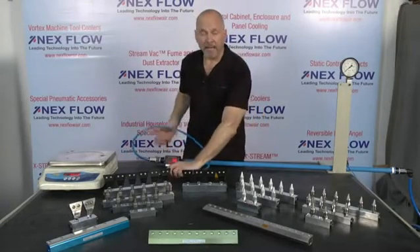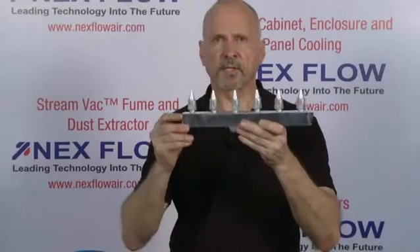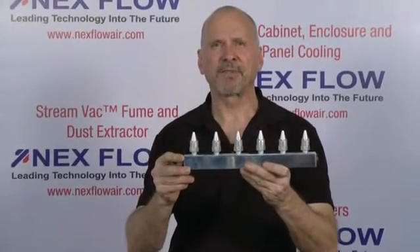What's nice about the manifolds is that you not only can use them for the air edgers, but you can also use them for the various different nozzles that we have and manufacture at Nextflow.